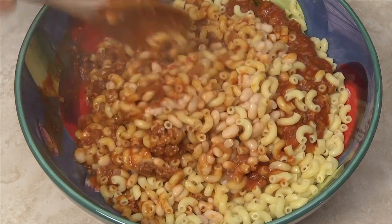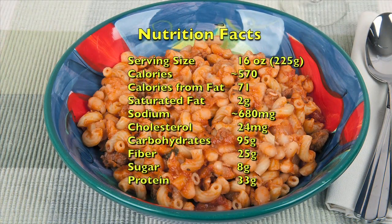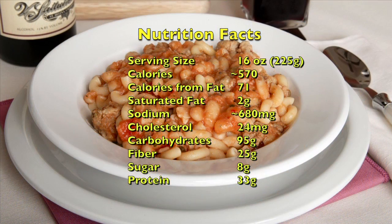Stir to thoroughly combine the sauce with the beans and pasta. A 16-ounce serving of pasta e fagioli has about 570 calories, about 700 milligrams of sodium, and provides up to 25 grams of fiber. Thank you for watching. Buon appetito!